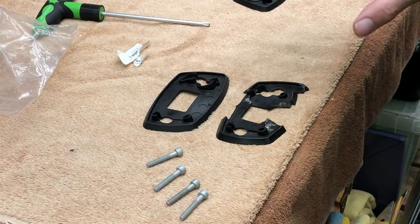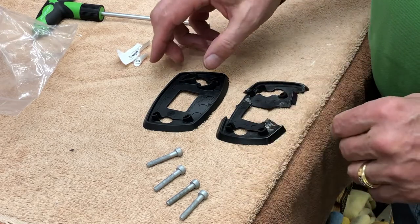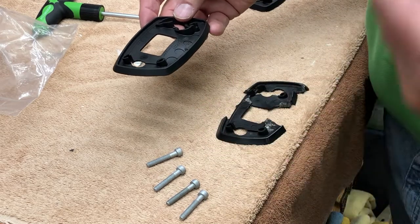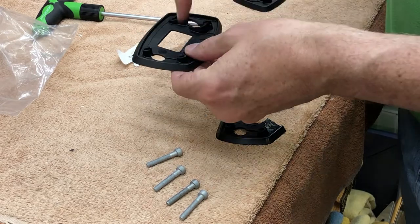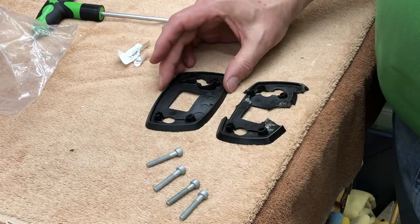The reason this orientation is so important is that normally what we would do to replace this is take the wire out of the door, take the door panel off, take the wire, disconnect the wire, pull the wire out of the door, run the wire through this hole, and then connect it back in and mount everything back together. That's a lot of extra work.